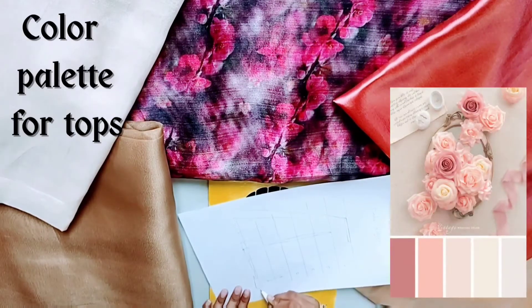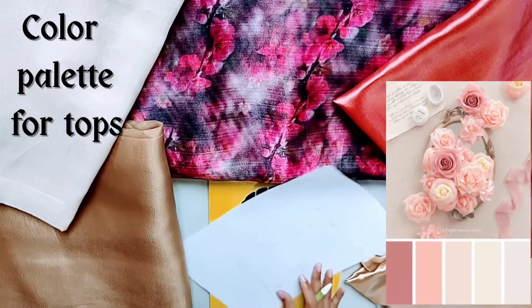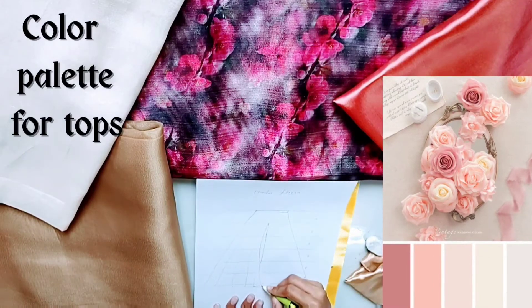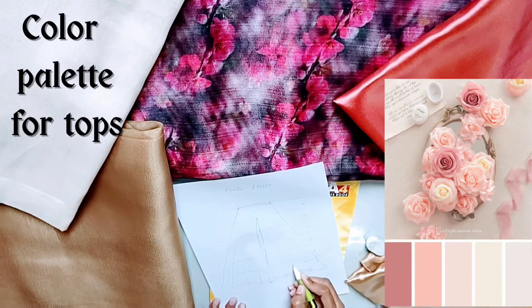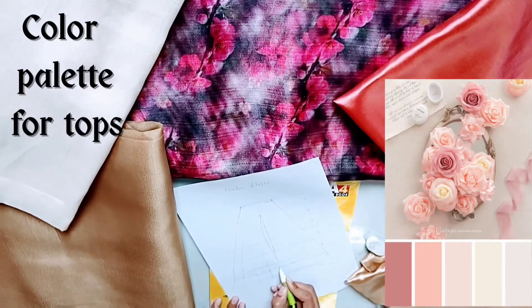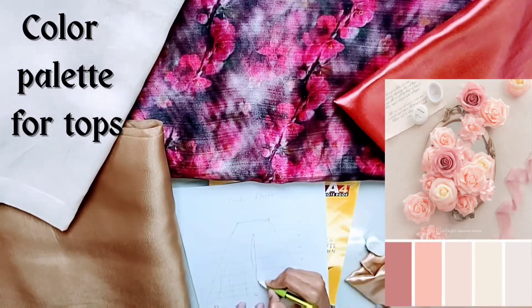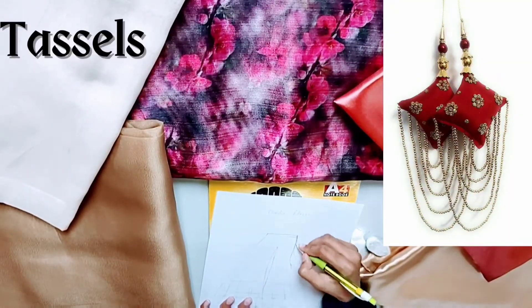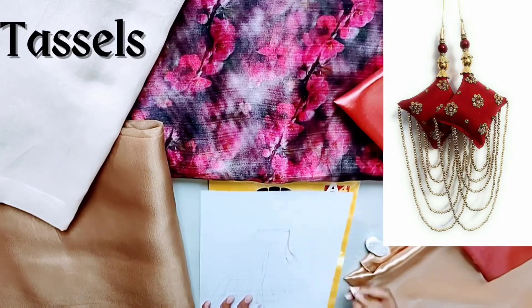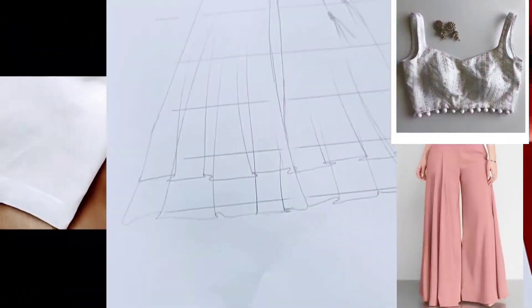Now the color palette for blouses or kurta — whatever you want for your design — you can pick any color which I have shown in this palette. This design's last part is tassels, which may be available in the market, or you can DIY them.